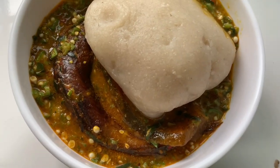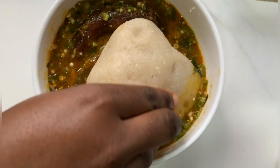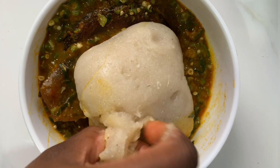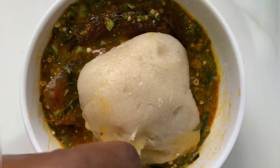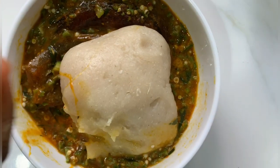I had mine with okra soup and I enjoyed it a lot. I hope you're going to try this recipe. If you make lafu or you're trying it again after a long time, I want to know what you think — come back and give me feedback in the comments. Thank you so much for watching this video. Have a great day, bye!